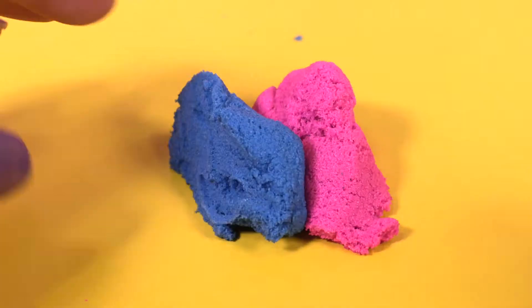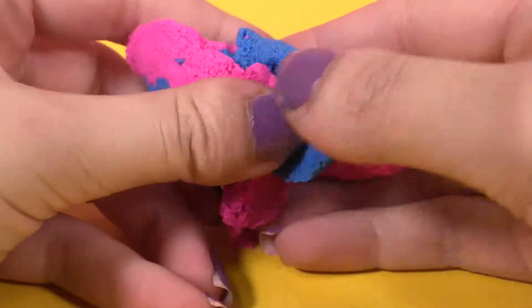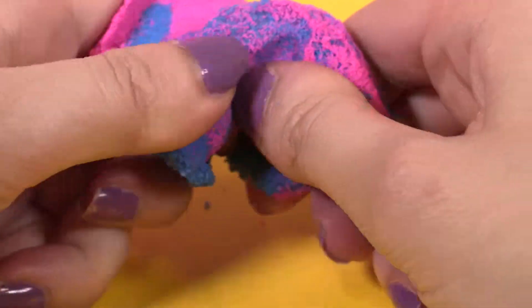This set comes with only these two colors but we can mix it together and create more. Let's mix two little pieces of pink and blue and see what we can get. Do you guys know? If you do, tell me in the comments below.